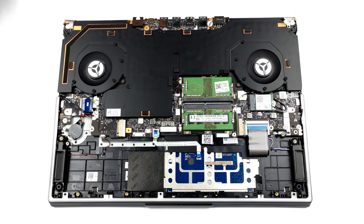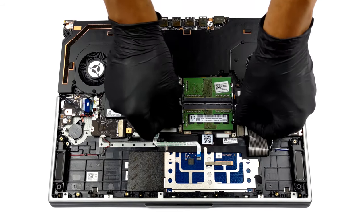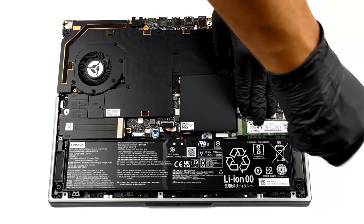Nowadays, it has become a standard for gaming laptops to feature two SODIMM slots for memory expansion and two M.2 PCIe x4 slots. If you want to see how to access them, you can check out our teardown video.